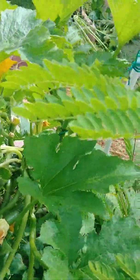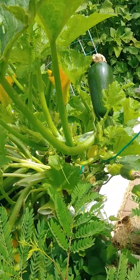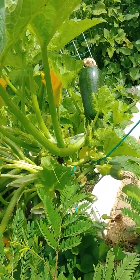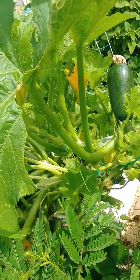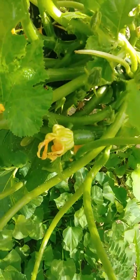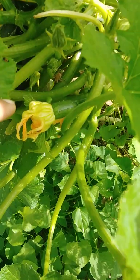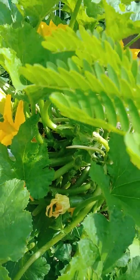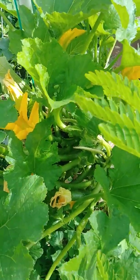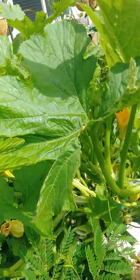There are a few squash/zucchini that are visible and ready to be picked. This one is just forming and developing, but it will be a while until I'll be able to take that one.